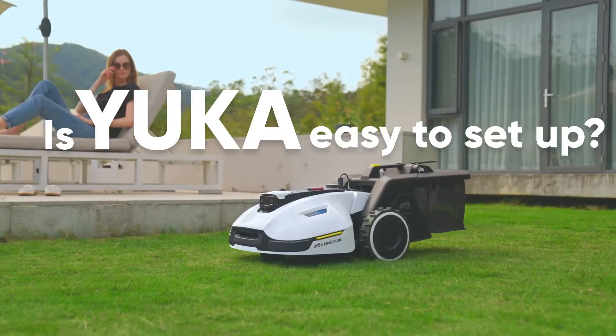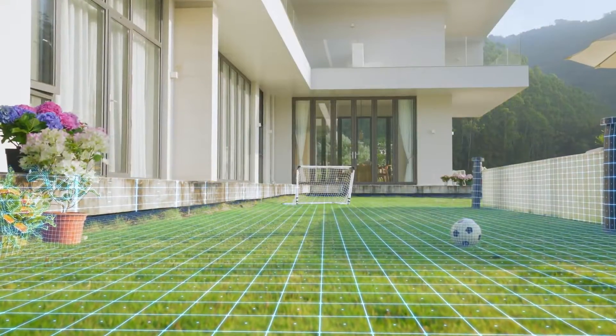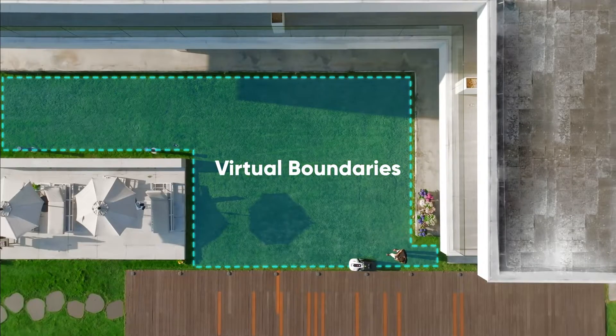Is Yucca easy to set up? Sure. Using 3D vision mapping and an enhanced RTK system, Yucca can create wire-free virtual boundaries.